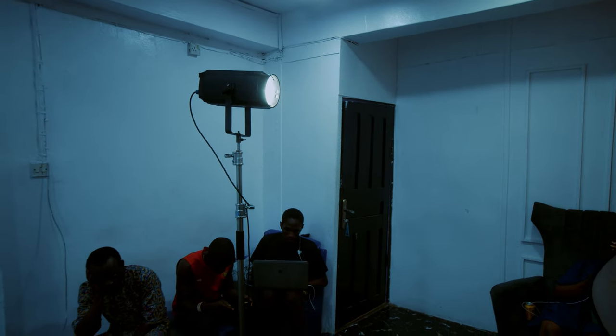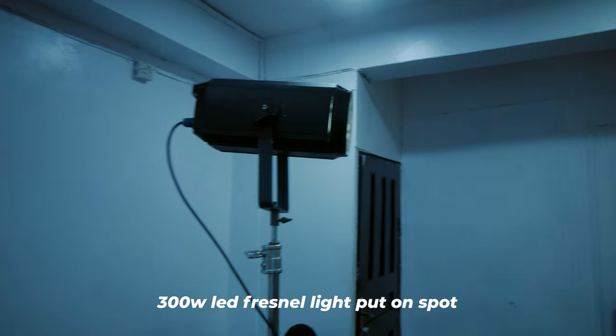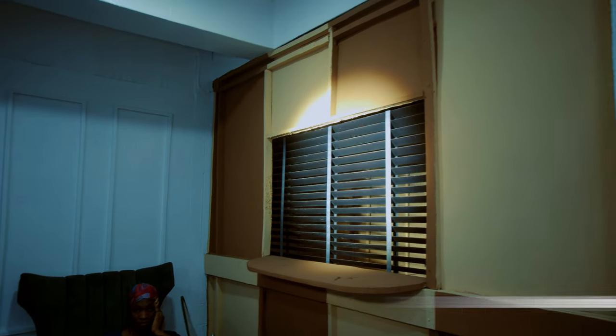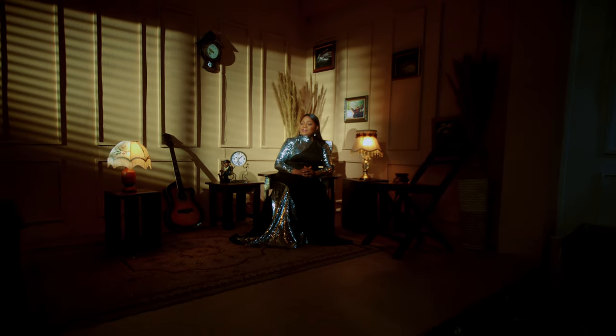So how was the scene lit? Basically I used two LED Fresnel lights to light up the scene. One of the LED lights is the 300-watt LED Fresnel light that is basically shining through the window and it's creating the window patterns on the wall on the set.